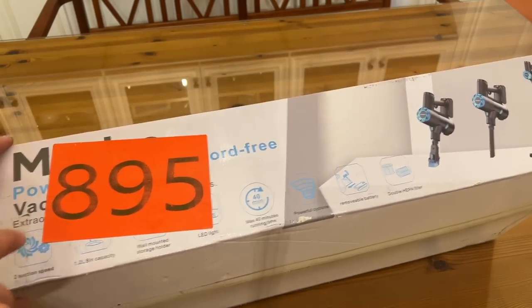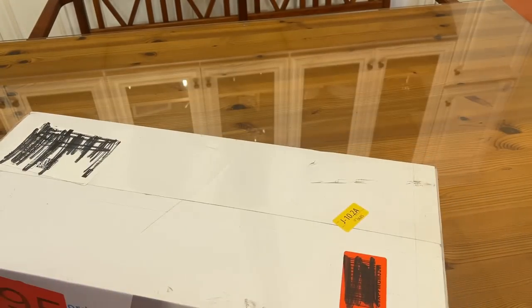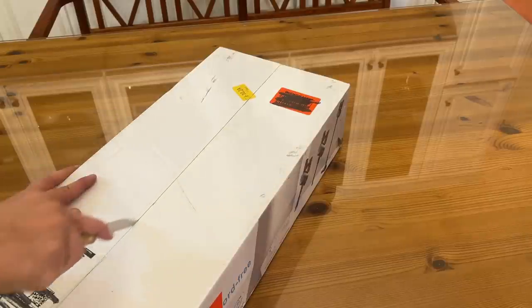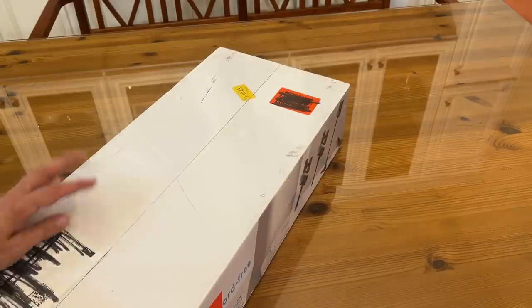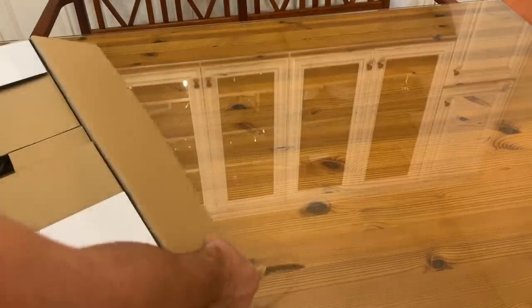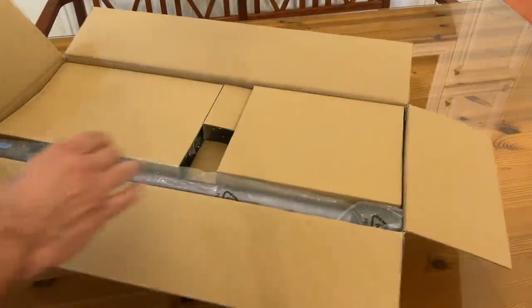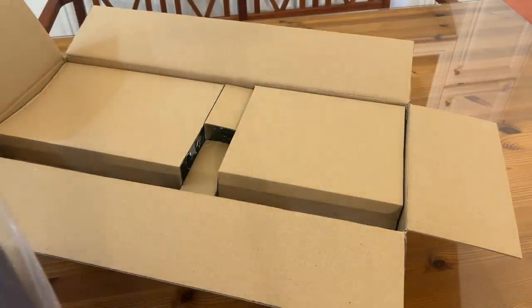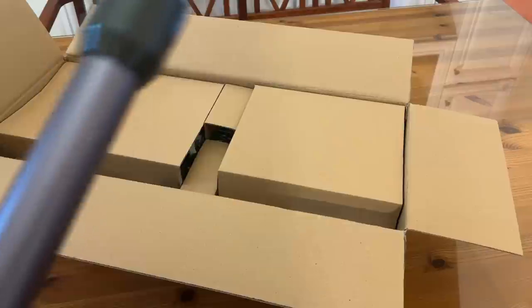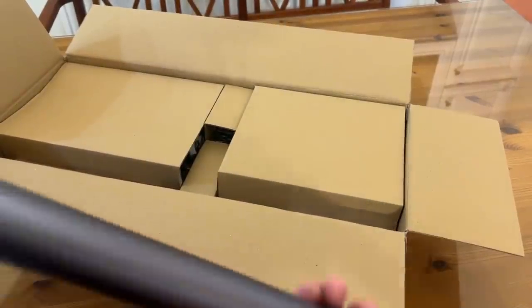It's also got two suction speeds. Let's go ahead and check it out. I'm going to open it up very carefully and see what's inside. Very excited about the powerful cyclone and I love the LED light on the front. This thing comes compact and really efficient. Here's the tube — how nice is that?